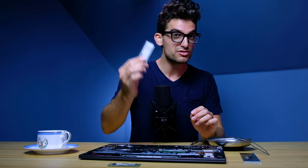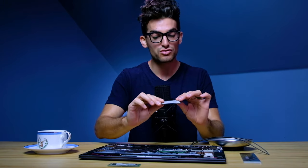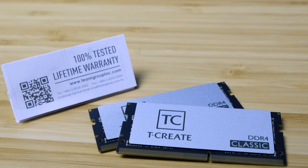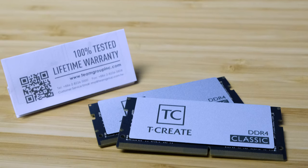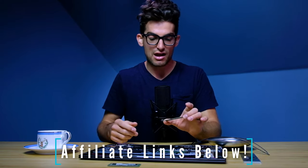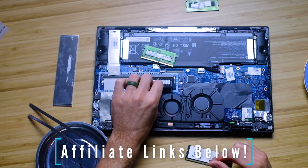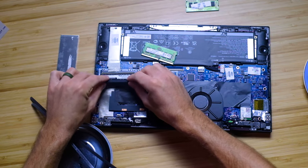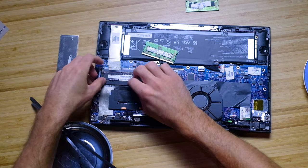These are from Team Group — the T-Create RAM modules. They're fantastic, well priced, and you get a limited lifetime warranty. So if these ever bug out on you or crap out — and obviously you didn't smash it with a hammer — they will take care of you getting these replaced. You just slide those right back in there, pop them in, and you are good to go.